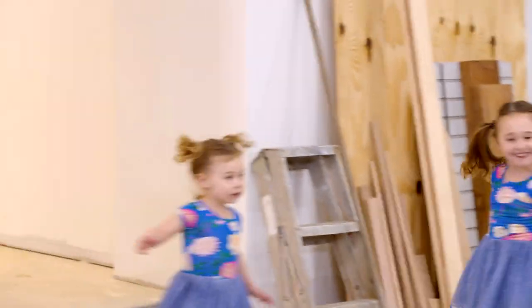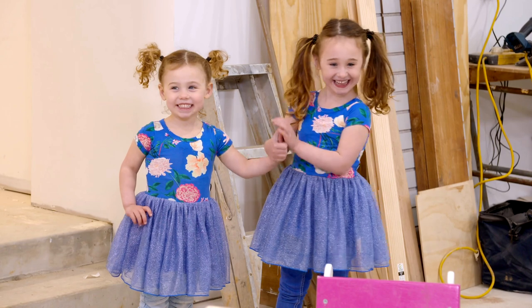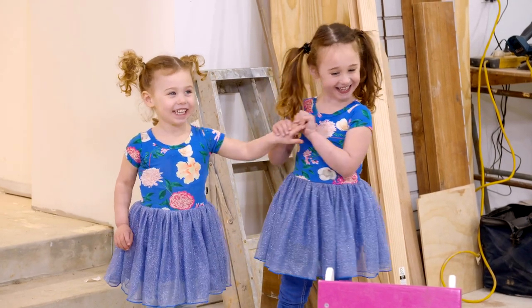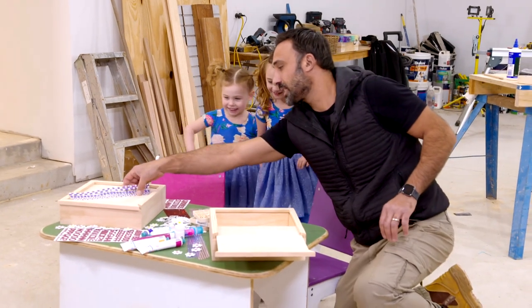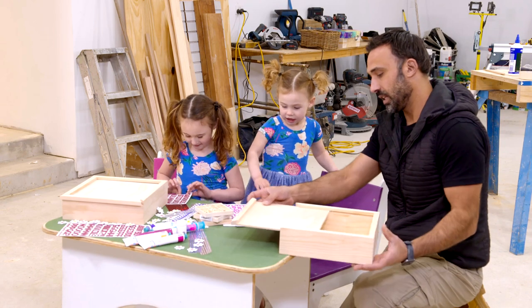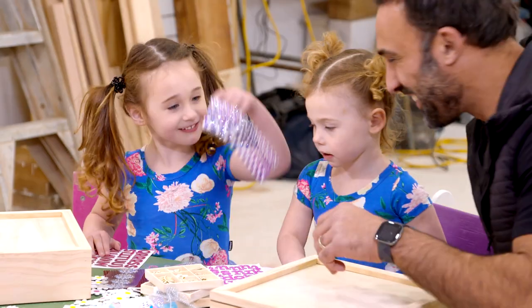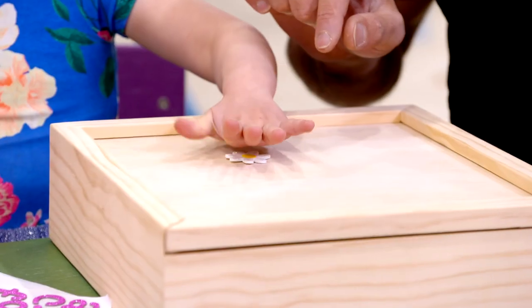Hello! Look what we've got here, girls — we've got some new pencil boxes. What do you think? Do you want to come and sit down and decorate them? Okay, come on. Where are we going to start? See the way it works, girls — see how the lid, this is the lid that slides in and out. I'm going to use the lid. You want to use the diamonds? Yeah, beautiful! These look like diamonds.